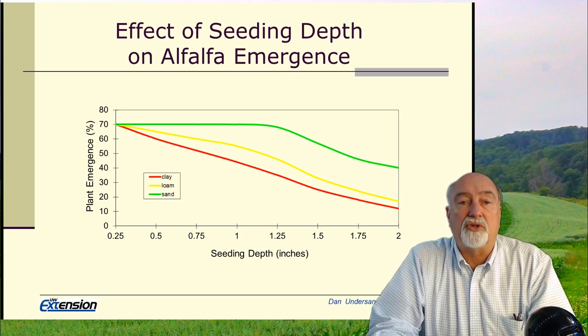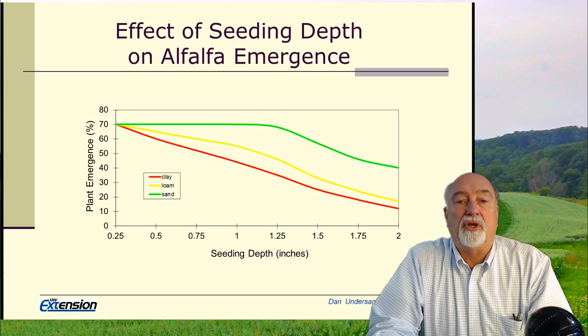A lot of our alfalfa is seeded with a brillant seeder, and depth is not an issue because we're distributing on a packed soil and then punching it into the soil a little bit. But as we're using more and more drills for seeding, depth and seeding too deep becomes a major issue.